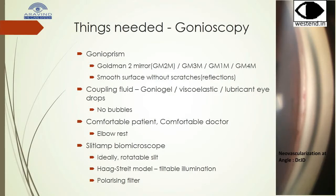Now let us look at the things which are needed to take slit lamp videos or photographs of gonioscopy. You need a good gonioprism which has a smooth surface without scratches. You need a good coupling fluid with no bubbles when you are placing it. Patient and doctor should be comfortable. You use an elbow rest ideally.